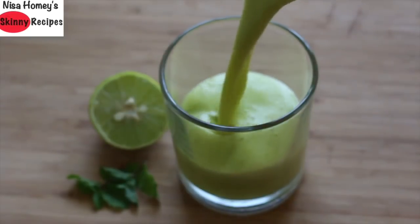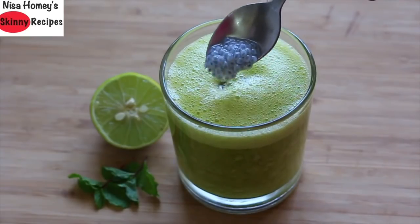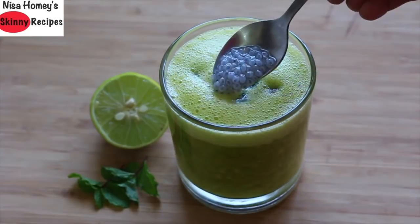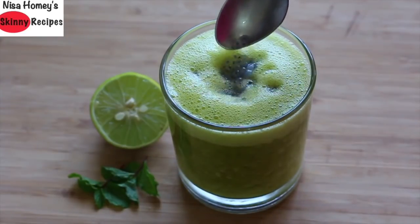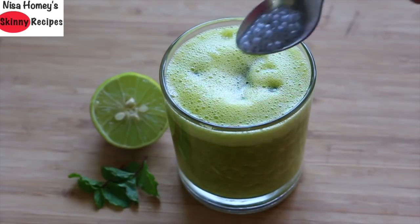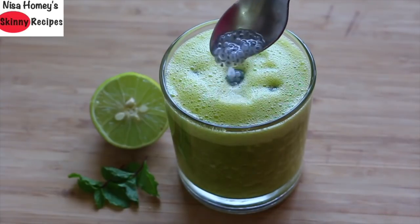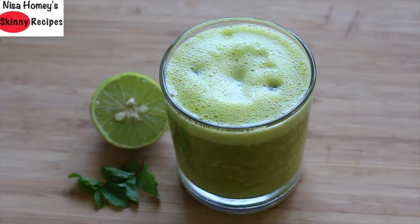Pour the blended refreshing pineapple mint juice into a serving glass, adding two to three tablespoons of soaked basil seeds, also known as falooda seeds or sabja seeds. Sabja seeds help to cool down the body, are high in omega-3 fatty acids, and help boost the fat-burning metabolism in the body. So try to use sabja seeds in the summers.